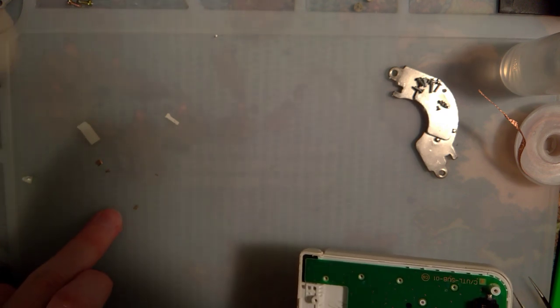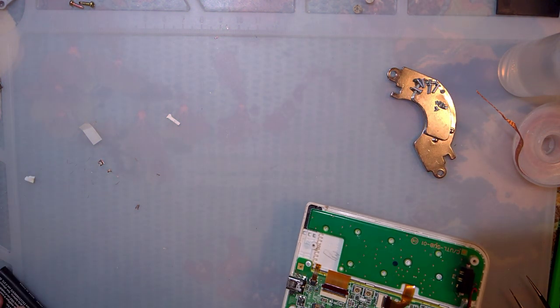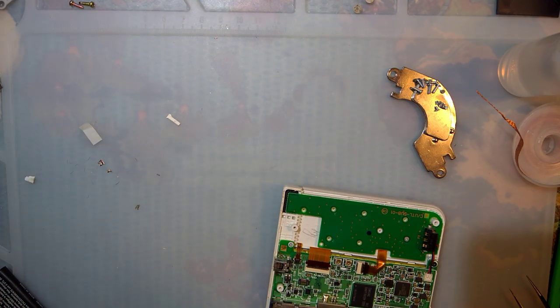I'm going to pause for a few minutes and clean up my workspace because I've got a bunch of little copper shards everywhere from when I trimmed my braid — I'll be back in just a wee bit.